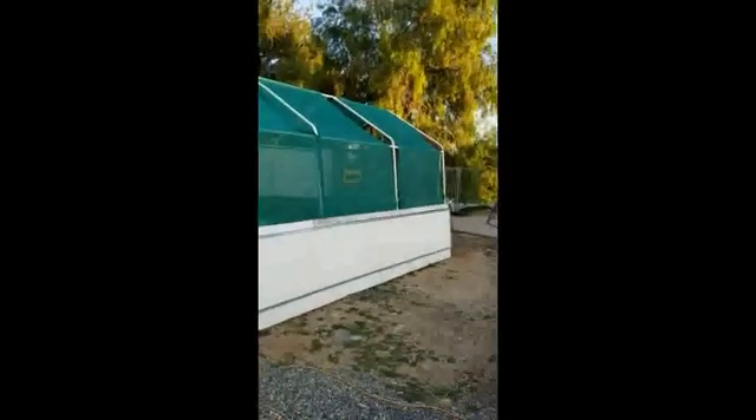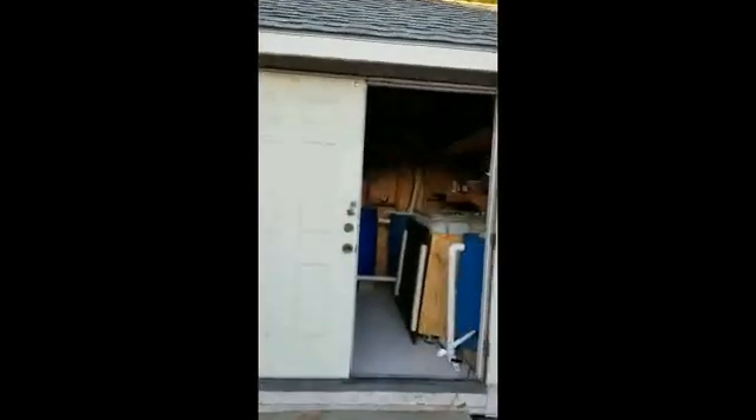Welcome to the Uplift Aquaponics Backyard Aquaponics Farm. I'm Don Fredericks. This is my shade structure where I have my rafts and a few towers, and this is my shed where I have my fish. Let's go take a look.